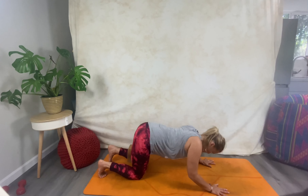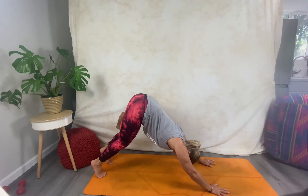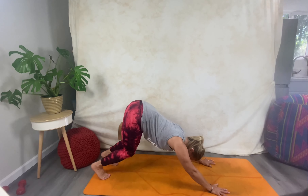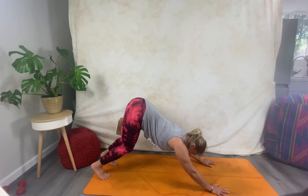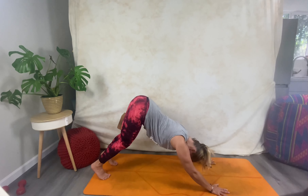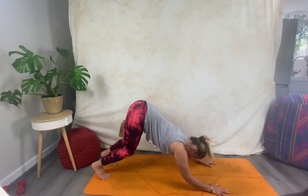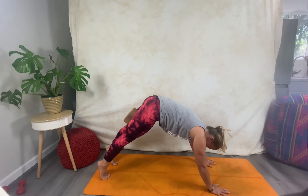Keep that breath going; exhale, lift through the core, let those knees float up. Test yourself here — really use that core and let the knees come up as a result of all the strength and engagement through that deep core line. From here, come down. Inhale and come all the way into downward dog with bent knees. Since pedaling is a little tricky with the block between your legs, take a bounce — bounce, bounce, bounce — and squeeze those thighs together.